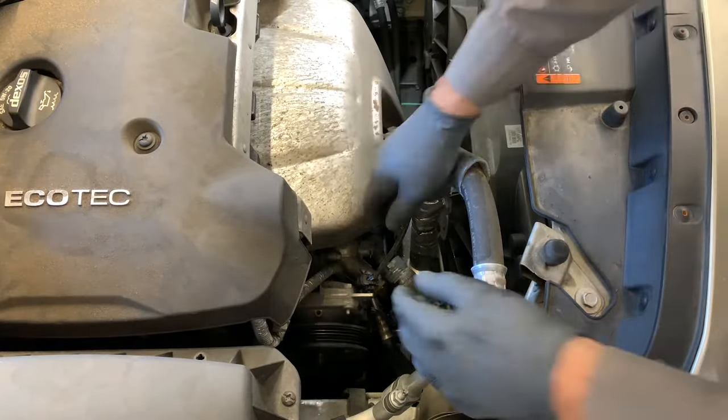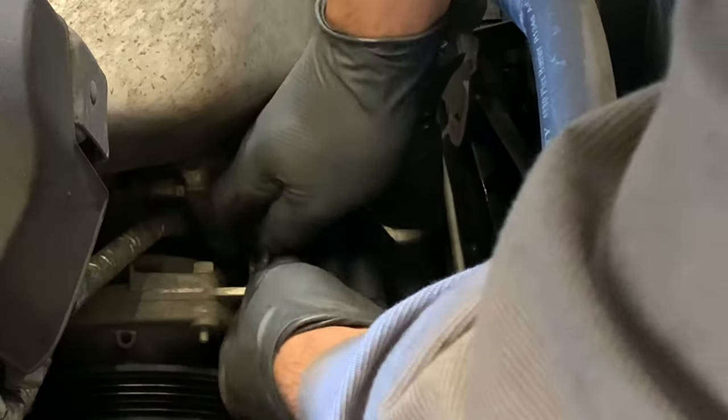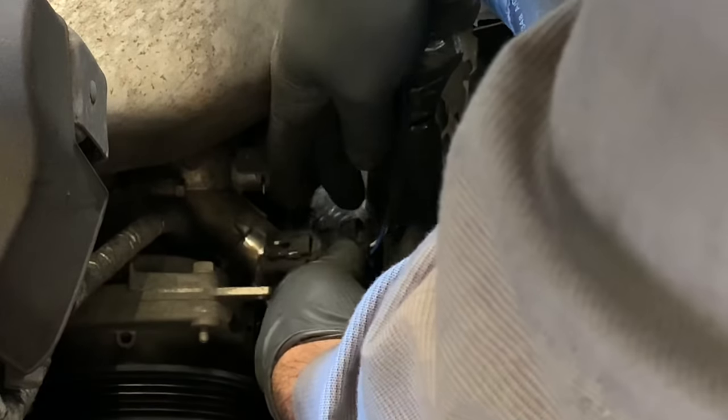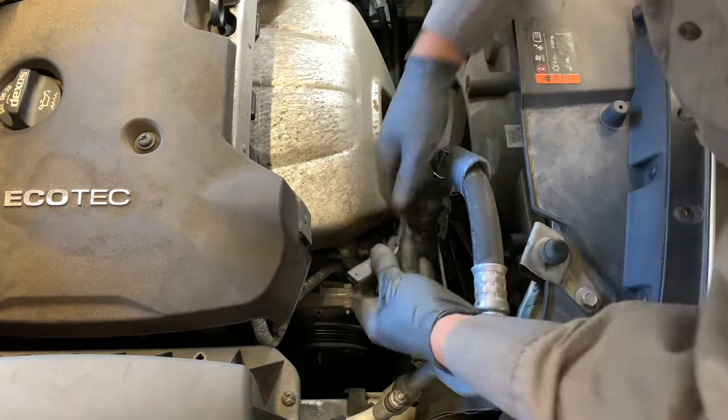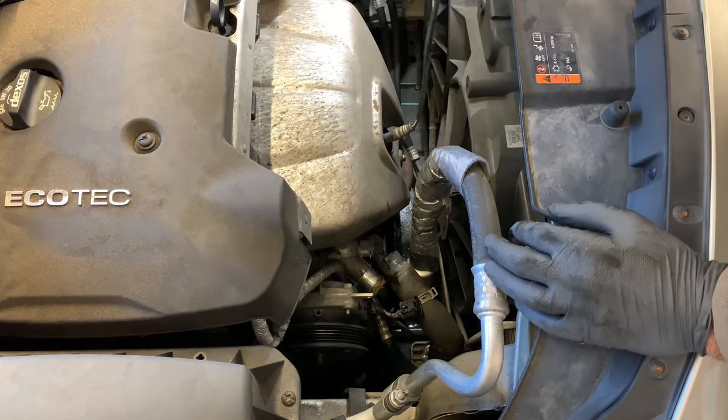Now we need to take the heat shield off to get to some of the bolts and fasteners. We also need to disconnect the oxygen sensor right here — I pulled it off the mounting tab, then pushed the tabs and disconnected the sensor.